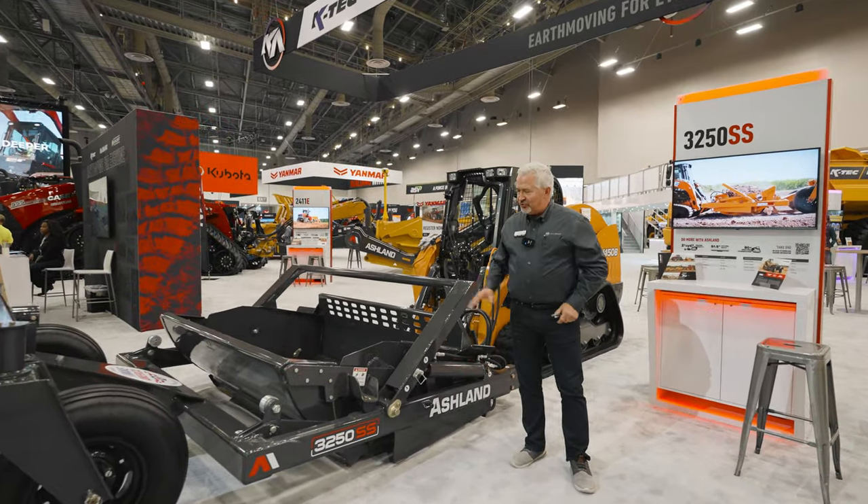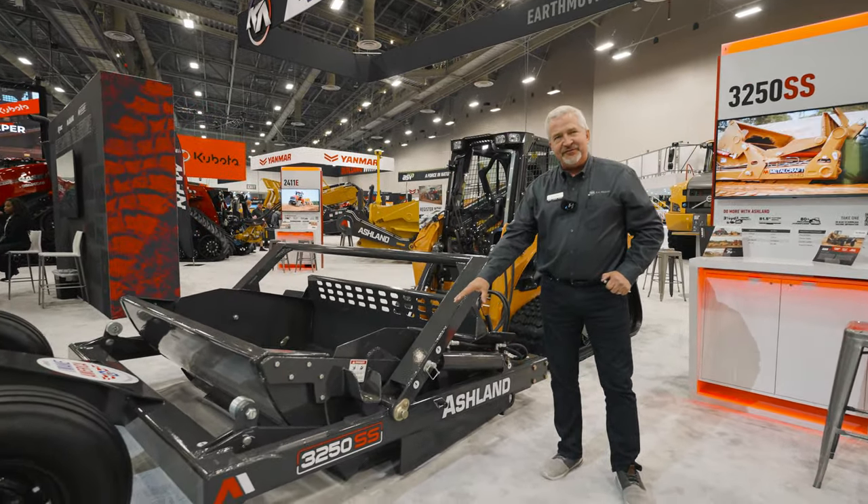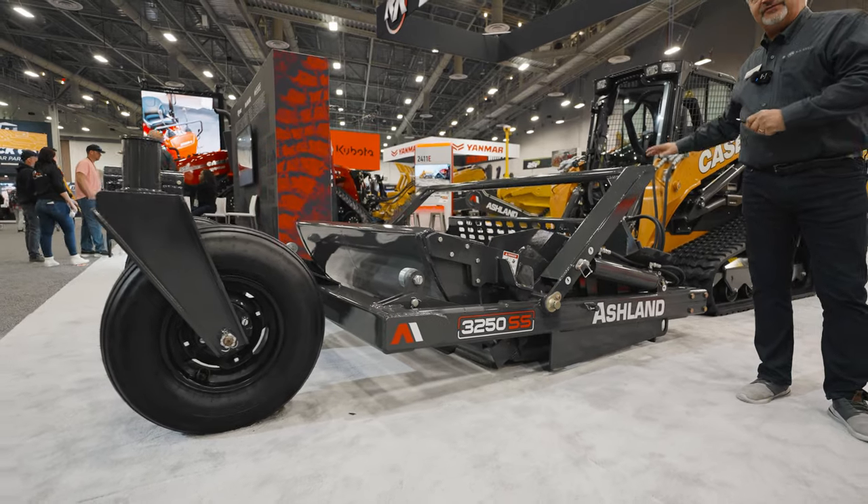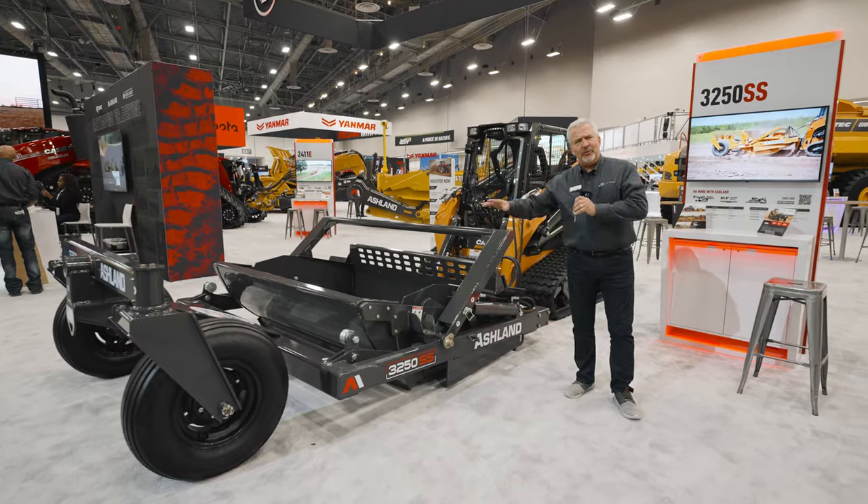Hi, my name is Randy Russ. We're at the ConExpo Show showing off this new gray version of the 3250 SS — a three and a quarter yard scraper for compact track loaders. It allows you to change the way you look at dirt on small job sites. Let's do a little walk around.